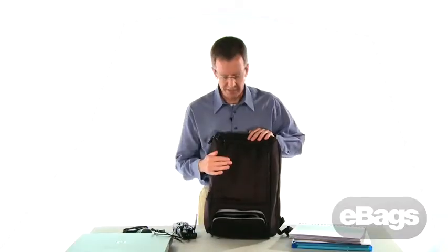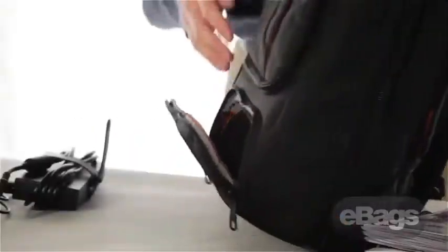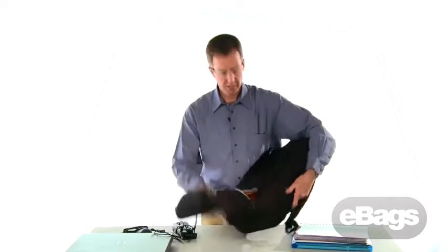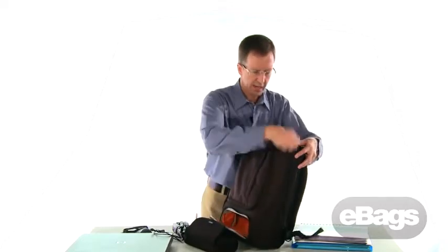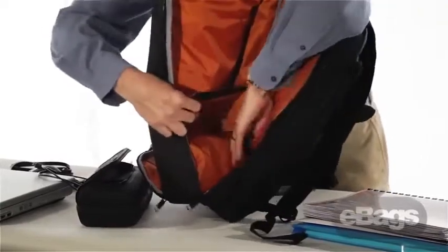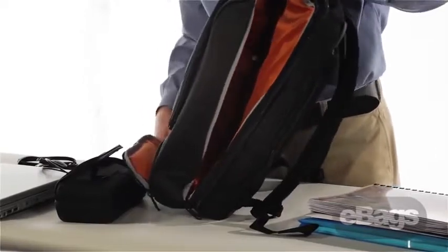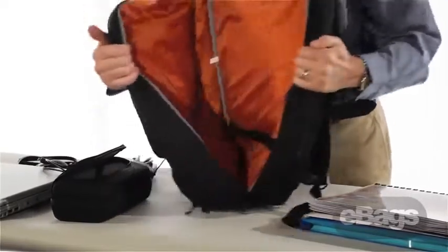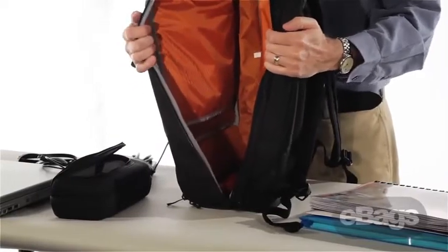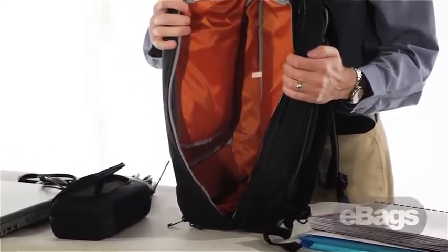If you don't want to use this feature and need to carry something really large inside the main compartment, you can simply remove the AC adapter garage, and then on the inside the floor flips up. Push the lining out, fold the floor down, and what you have now is a very large, totally open main compartment. You might want to carry a projector or some other really large objects in here.